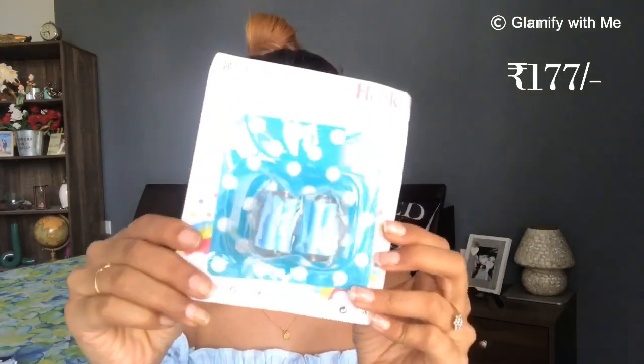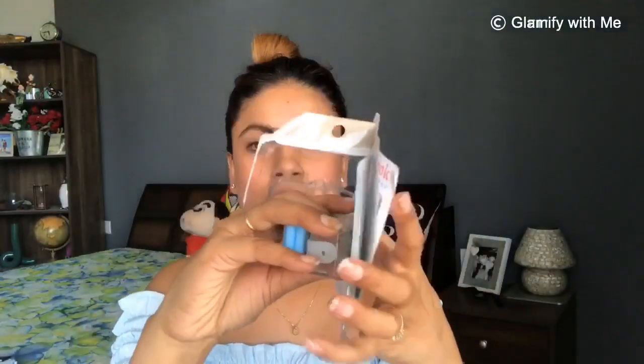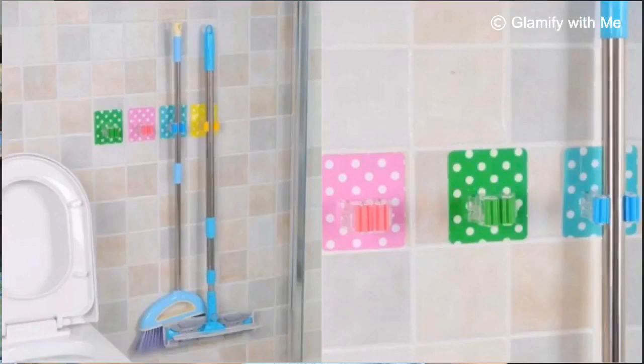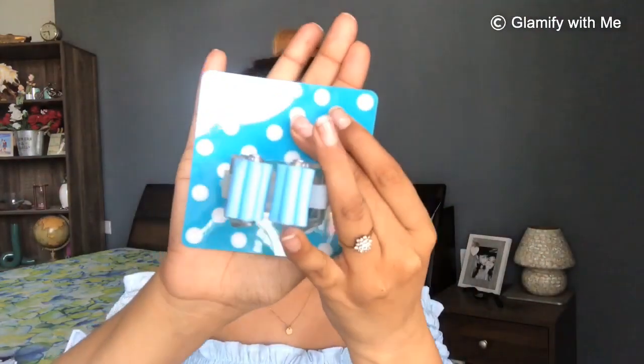I also have another bathroom accessory — a mop holder or broom holder you can fix to the wall. Inside the packaging you will get a piece of tape. You remove it, then fix the holder to your bedroom or bathroom wall. You can hang all things on the wall, keeping the bathroom area clean and giving you more empty space and better storage. I chose the blue option, but it was also available in yellow and many other color variants — you can choose any color according to your preference.